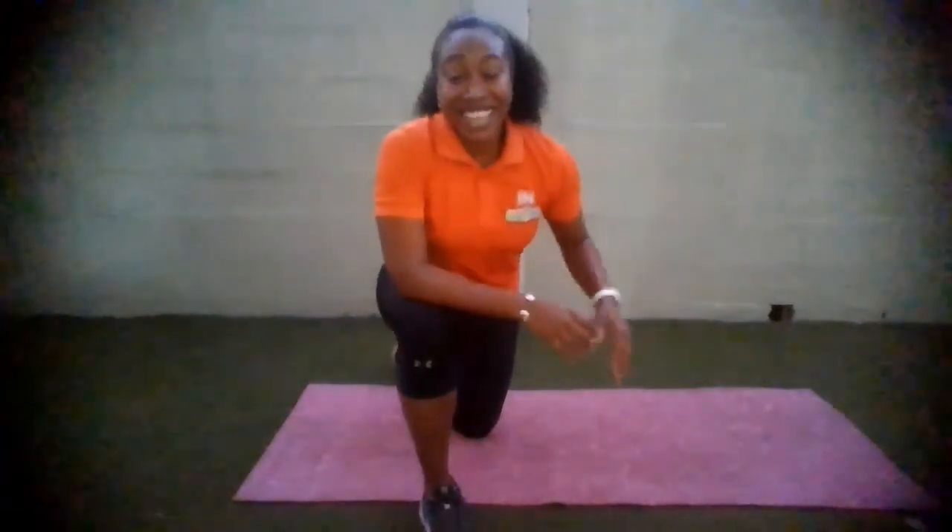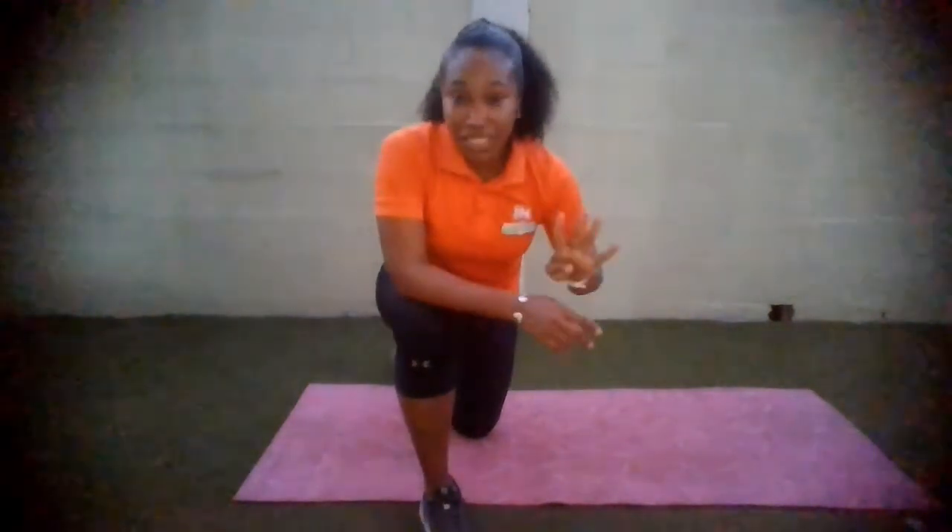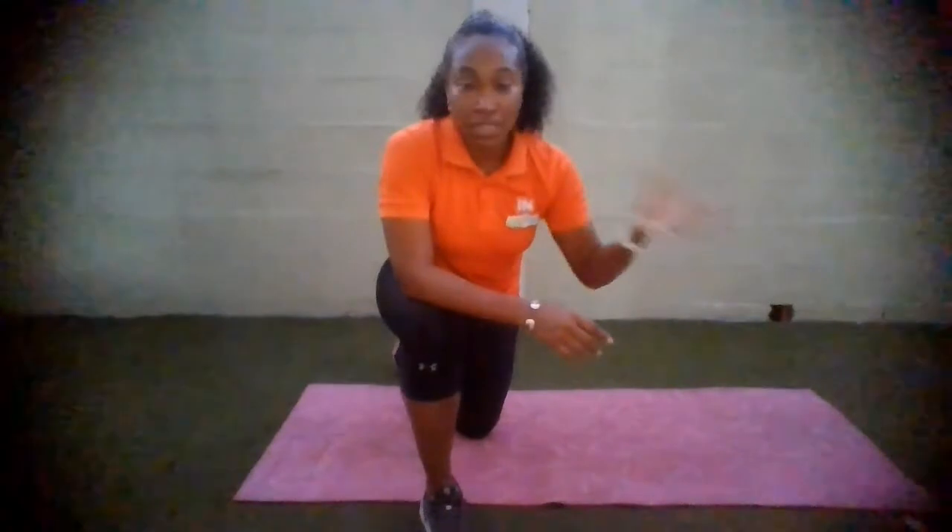And we are done! Well done, guys — 2 rounds, 4 exercises, with 30 seconds on and 30 seconds off. A suggestion: besides taking your water break, you want to ensure that you progress nicely. If after day 1 and day 2 you're able to push for 3 rounds or 4 rounds, go for it. You can also adjust to 45 seconds on and 15 seconds off. Great job, guys — well done and all the best with all the other activities.